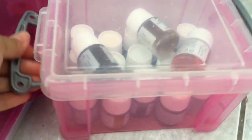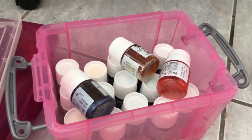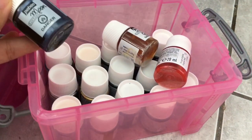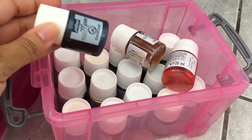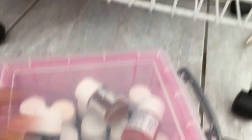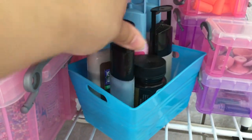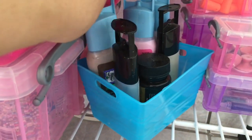Here I store my Pebeo paints. These paints react to each other. I have a video on my YouTube channel where I show how to make jewelry with this kind of paint and resin.